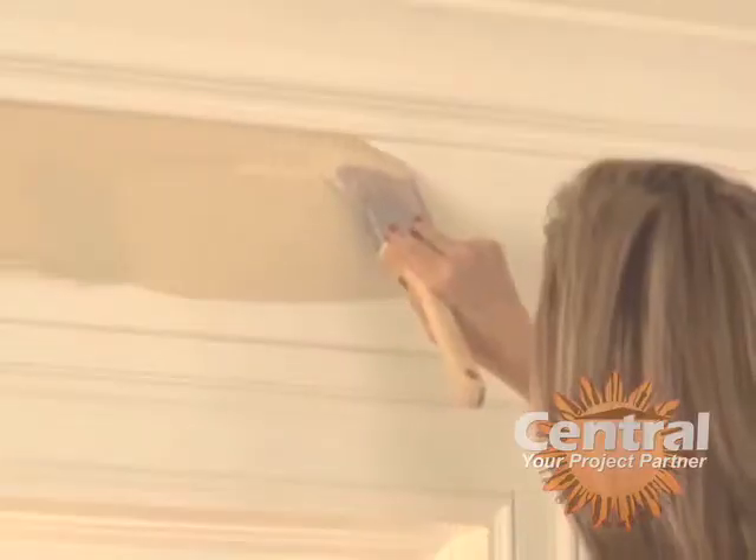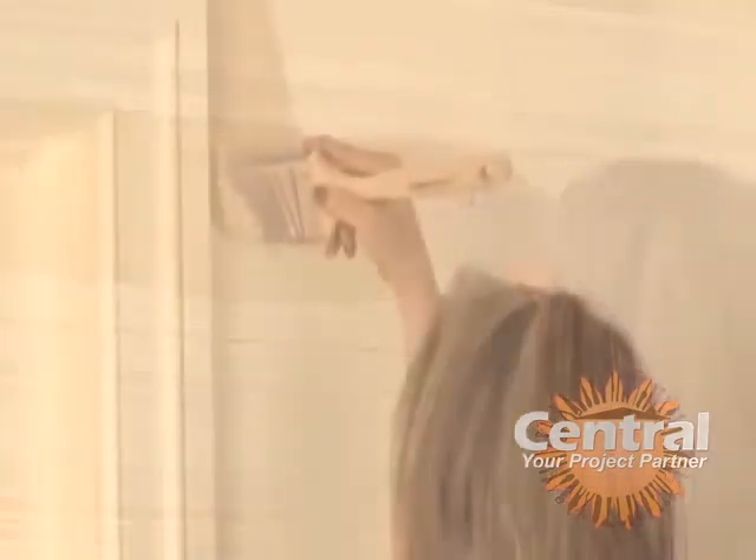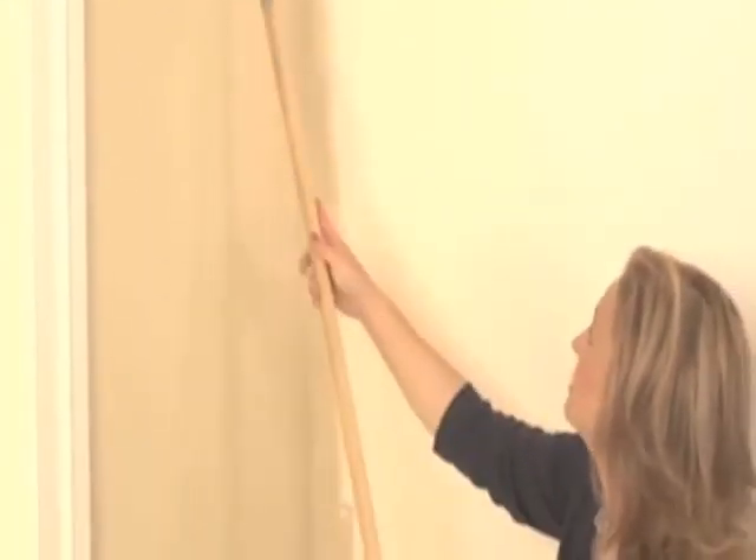Once the ceiling and trim are painted, it's time to start on the walls. Same process — cut around the edges of the baseboard and crown molding, then roll in. While it's a benefit that the paint dries quickly so you can get two coats done in one day, you do want to work fairly fast when rolling. When you go back to reload, make sure your previous stroke stays wet so you can work wet into wet. If you have to stop at some point, make sure you do that at a corner.